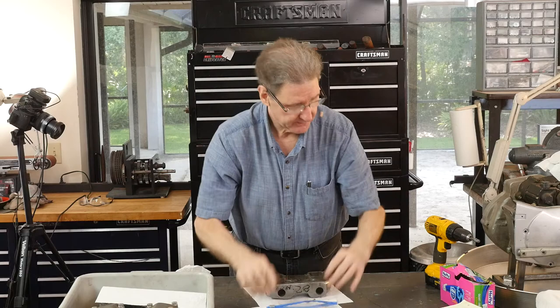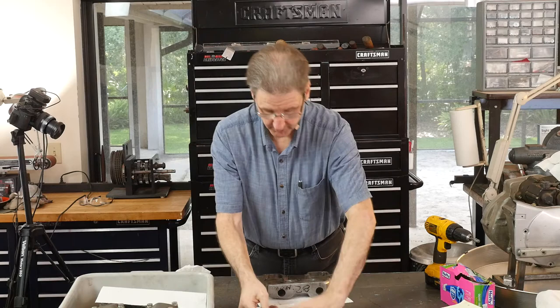This is why it's nice to have the parts book — you flip the parts book open, check check check check. You know what you're doing.